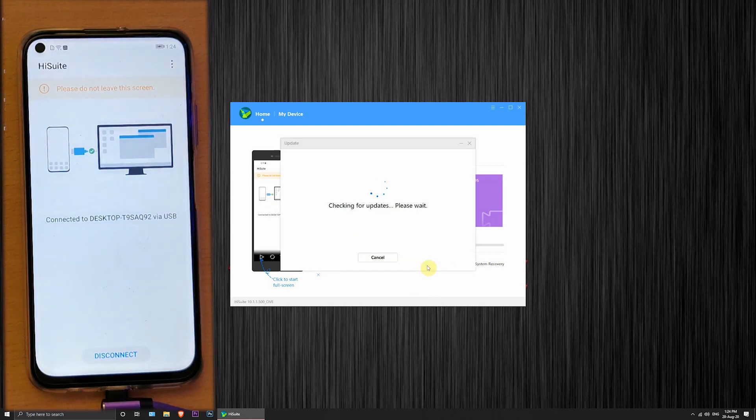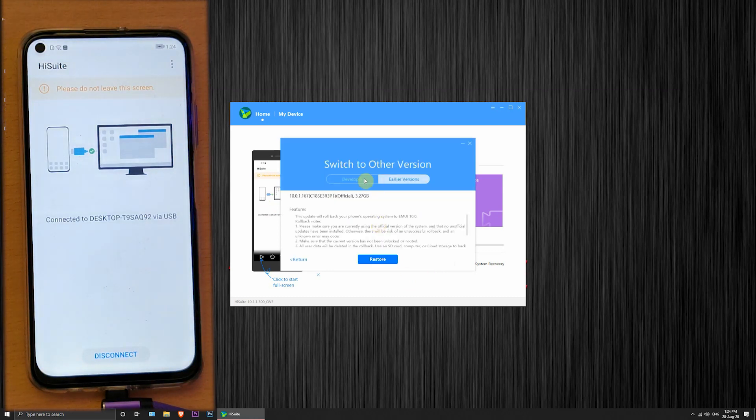Once that's done, we'll start the downgrade process. Click 'Update.' Once you click, you will see this screen. Now click 'Switch to other versions.' You will see the base version details on screen. Remember, this is the only version it can be downgraded to — it's the same version that was available out of the box. If you don't find 'Switch to other versions,' you'll have to wait for a solution.